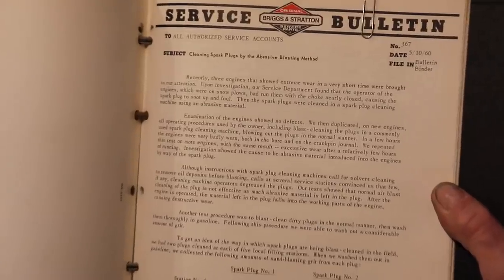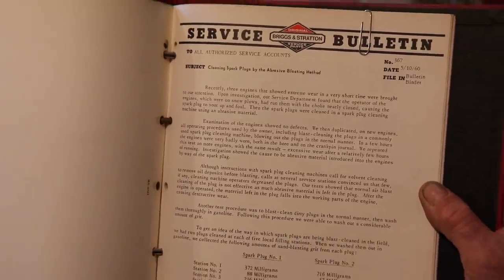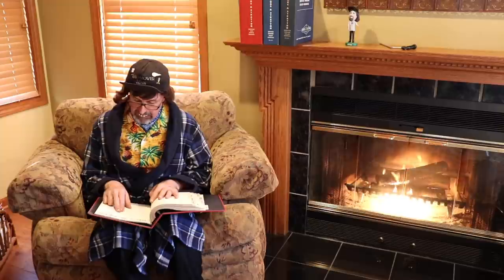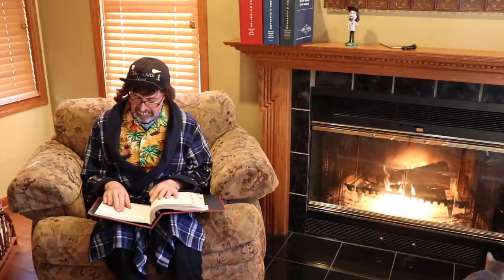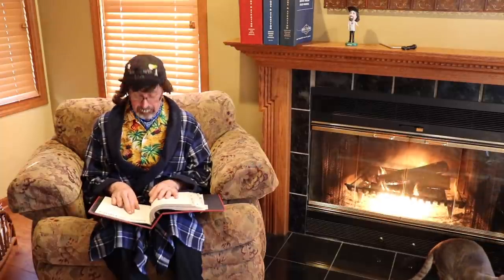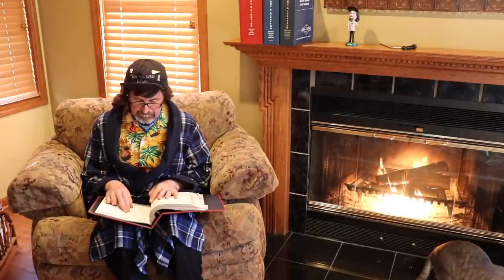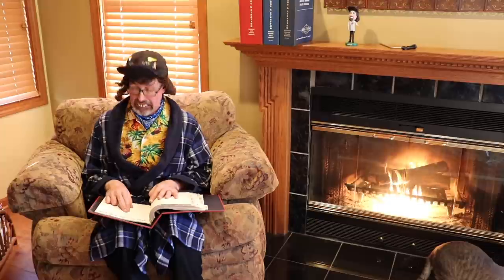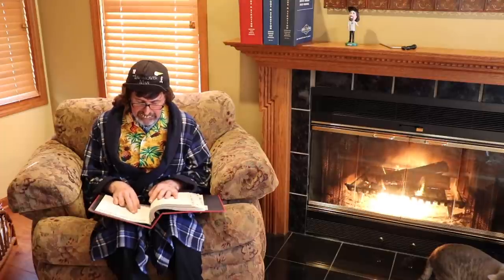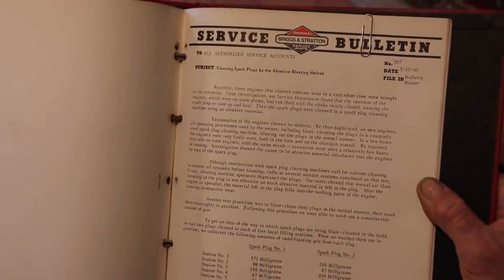Then the spark plugs were cleaned in a spark plug cleaning machine using an abrasive material. Examination of the engine showed no defects. We then duplicated on new engines all operating procedures used by the owner, including blast cleaning the plugs in a commonly used spark plug cleaning machine, blowing out the plugs in a normal manner. In a few hours the engines were very badly worn, both in the bore and on the crank pin journals.